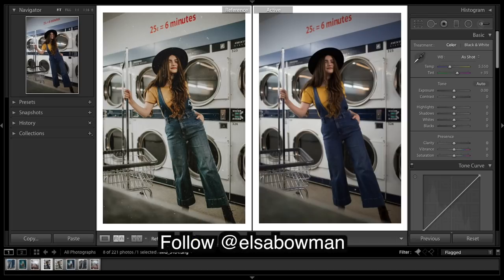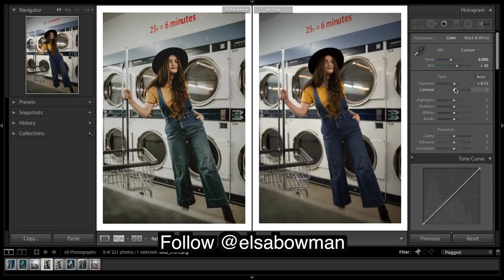Here's her image from Instagram — got those desaturated colors, quite warm, and that really nice texture as well. First thing I'm going to do is bring up the warmth and add just a slight greenish tint. Exposure up a tad, bringing down the contrast, highlights up, same with the shadows, bring blacks down, and bring those whites down.